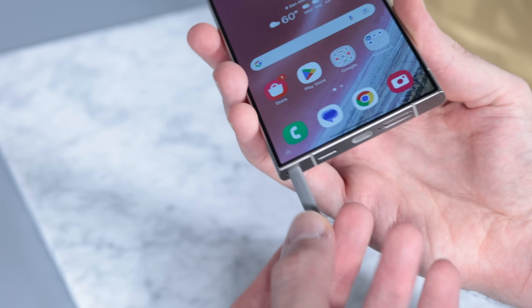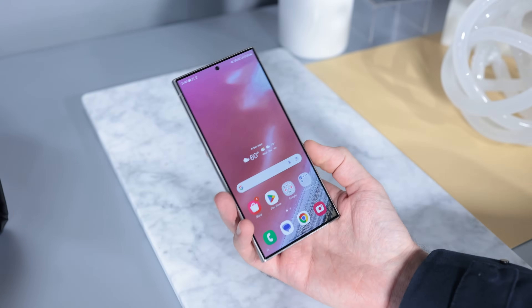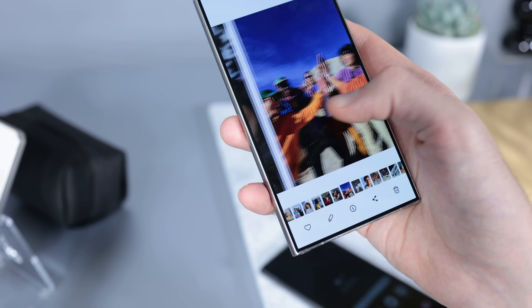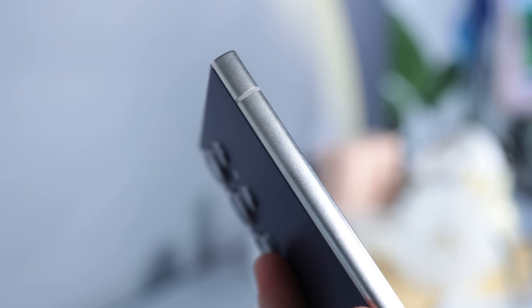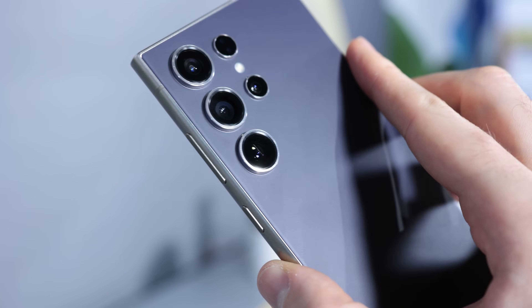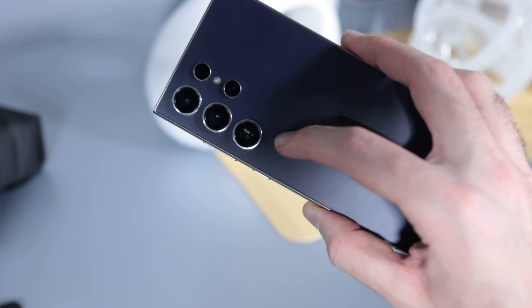There's no curved screen here. The whole point of it being flatter, according to Samsung, is it creates a more comfortable canvas for writing with the S Pen. Inside, it's a Qualcomm Snapdragon 8 Gen 3 for the Ultra — the S24 and S24 Plus get Exynos chips — and you've got 16GB of RAM on the Ultra with 256GB starting storage, 512GB or 1TB options. The starting price is £1,249 in the UK and $1,300 in the US. There's also a 5000mAh battery, 45W wired charging, and wireless charging too.